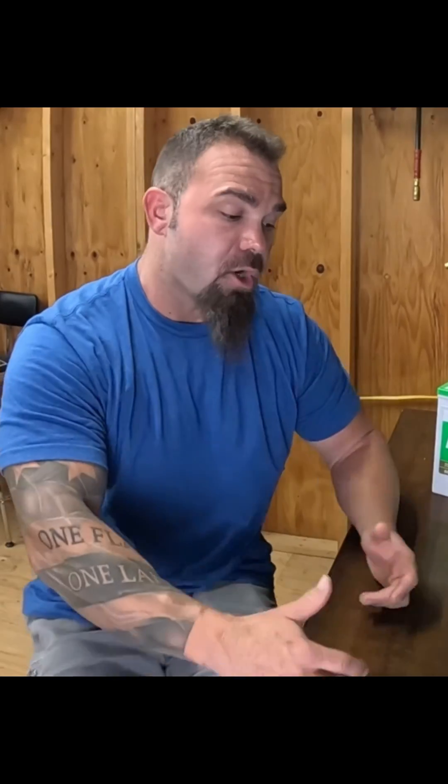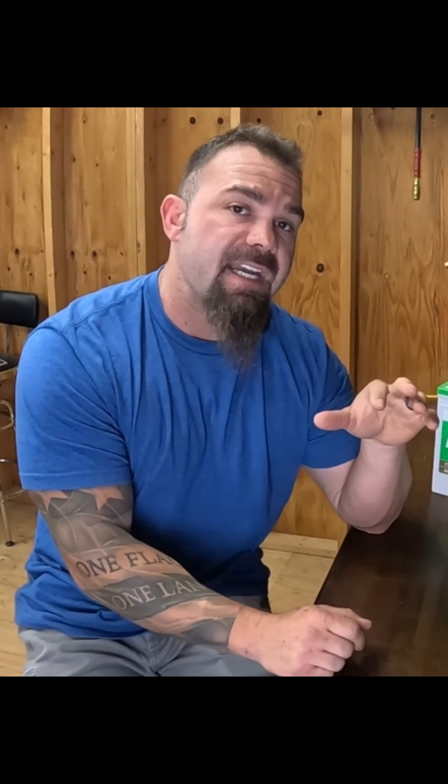The issue we run into when people don't swap out converters when switching from lead-acid to lithium batteries is that lithium batteries run about a volt higher than traditional lead-acid batteries. Converters are designed to charge the battery with full amperage until the battery gets full. Once the battery starts getting full, the circuitry tapers down the amperage so it doesn't overcharge — it turns into a float charger. But if you have a traditional lead-acid converter and you put a lithium battery in, the converter is going to see that higher voltage and assume the battery is full.